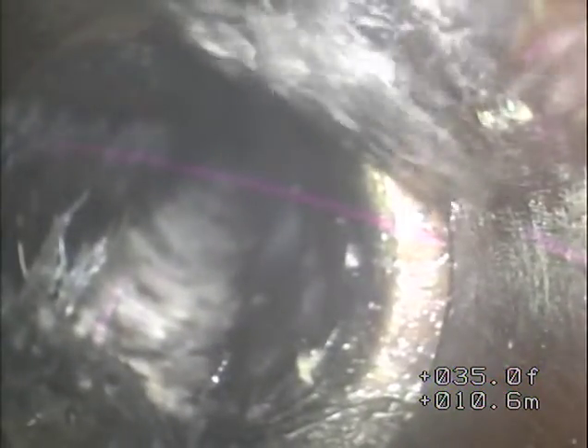There's sort of a separation in the line there. You can see that's the leading edge of the forward downstream piece of pipe — it's offset probably about three-quarters of an inch, which is very typical for a clay pipe.